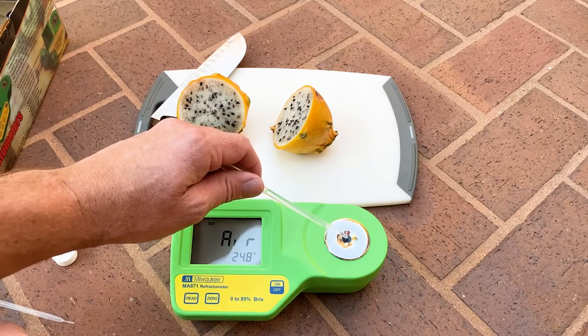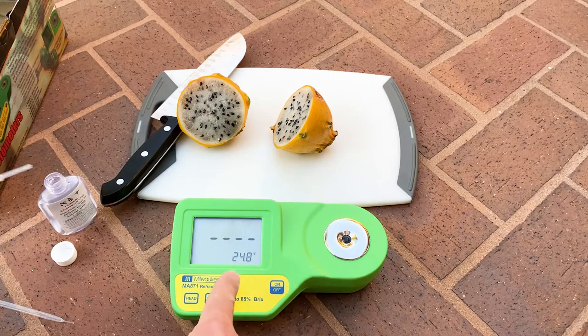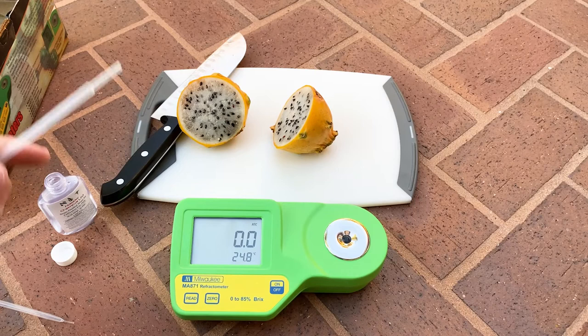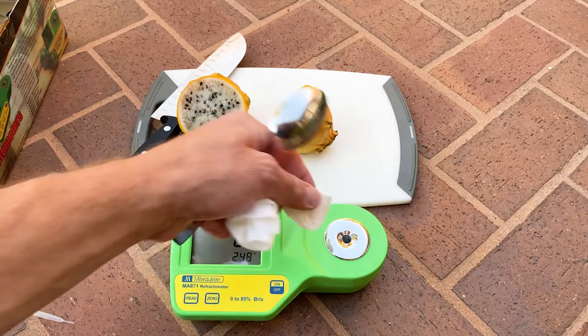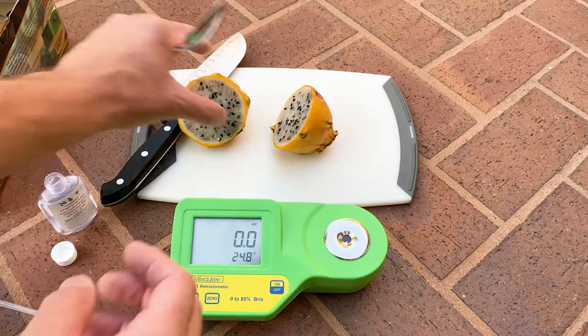Go ahead and take a little bit of the distilled water — I took way too much — and then place it on the testing spot. Hit zero to calibrate; it reads zero. Then you're going to want to use a soft paper towel to wipe it clean.